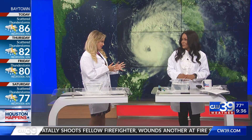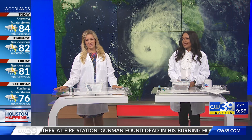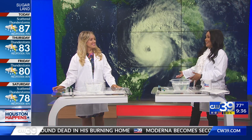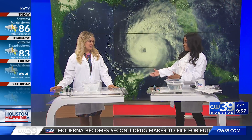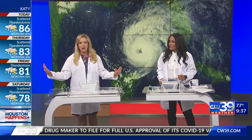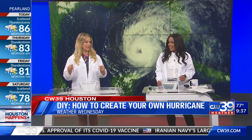We go from Wellness Wednesday to Weather Wednesday and hurricane season. It's officially here. I don't like this behind us — it's definitely scary. It's one of those things: beautiful to look at, but absolutely horrific. And don't worry, there are no hurricanes in our area. We're just here for Weather Wednesday.